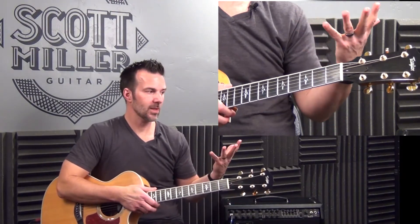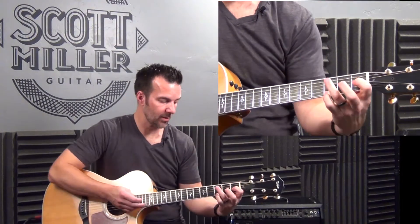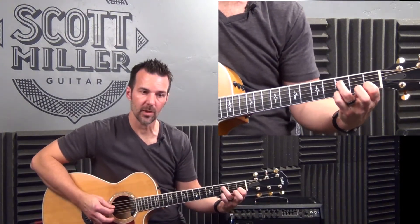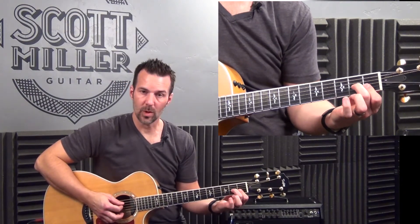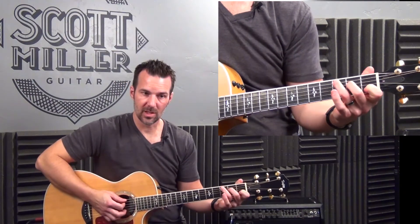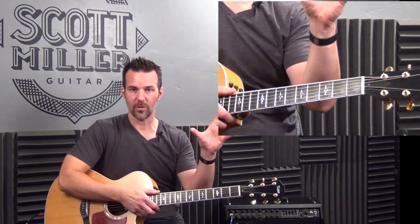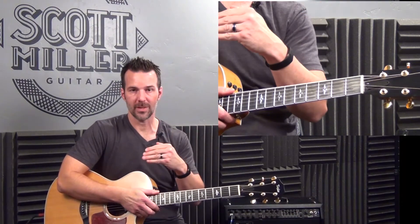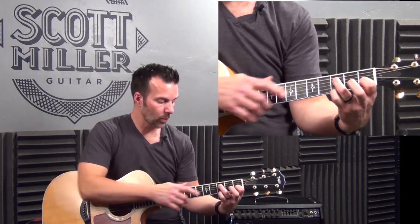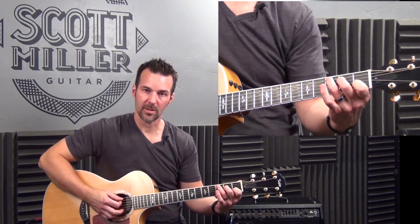Let's go to the only other section of the song: the bridge. It's also a two-measure phrase. You have F suspended second for a full measure, and then D minor 7 for one beat only, and then C for three beats. So one full measure F sus 2, one beat D minor 7, three beats on C.